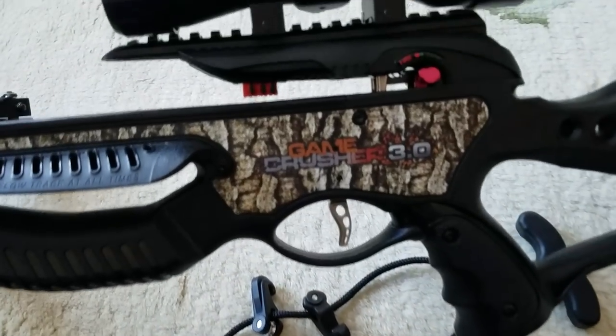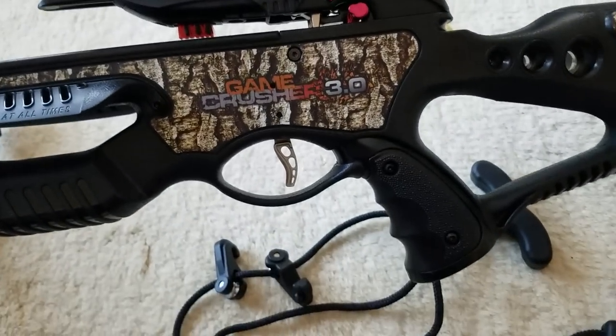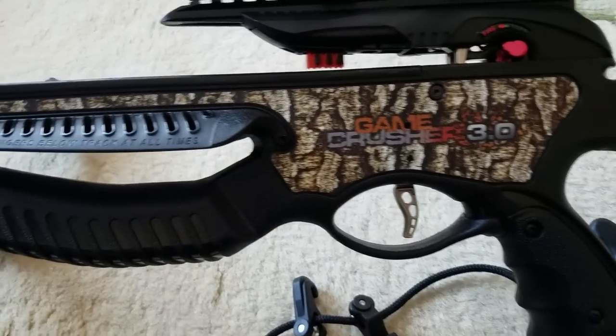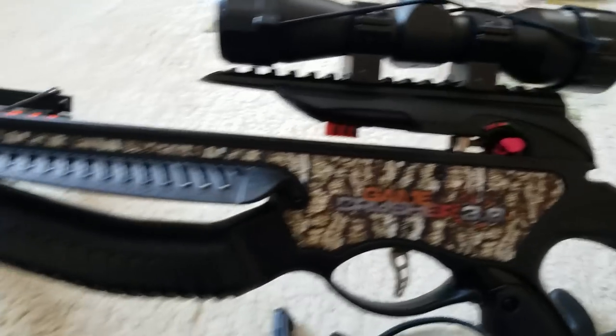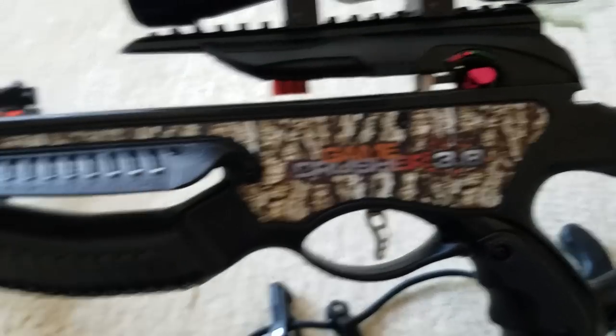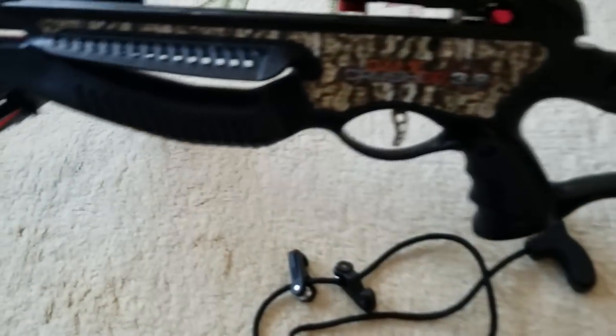The other thing to note is that the gun is always in safety until you actually pull back and put an arrow in. I kind of like that, but that's just something to note — you have to leave it in safe until there's an arrow in there. Good luck!